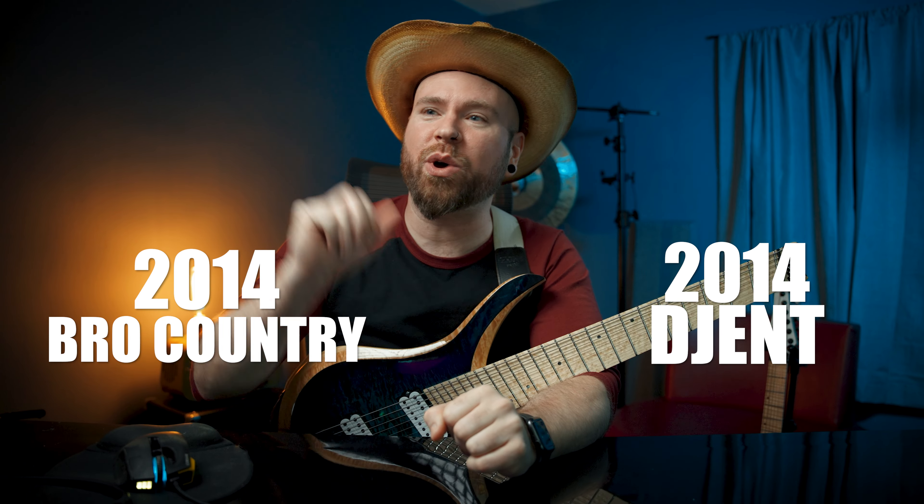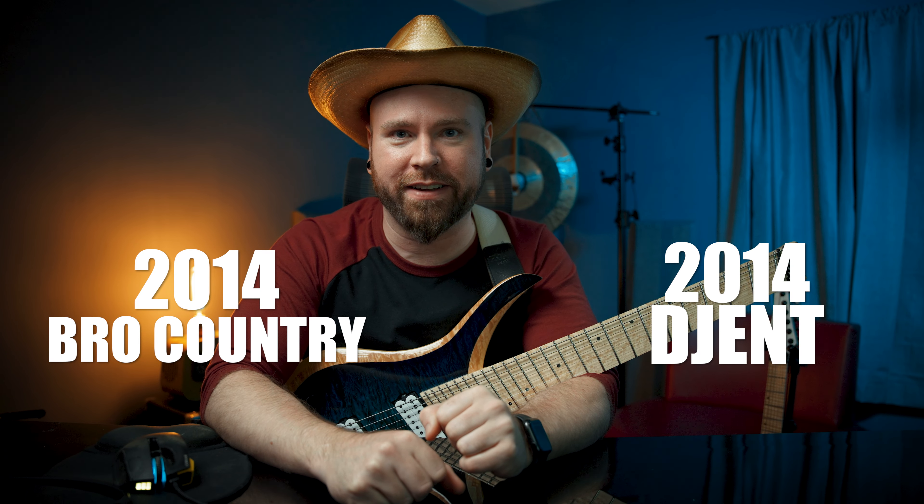Another cursed mash-up! Here we go! Y'all issued me another songwriting challenge. How could I resist metal, country, the perfect fusion? But I had to put a twist on it. Couldn't just be metal — we couldn't just have any old metal, that's been done before. I had to do 2014-era djent and 2014-style bro country. The most unholy of mash-ups.